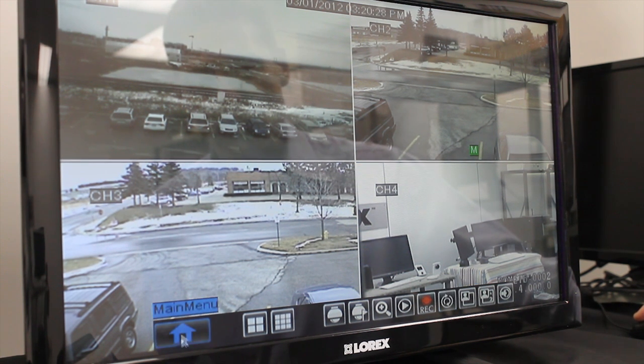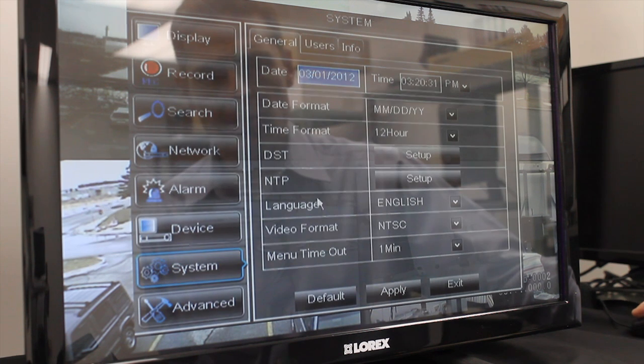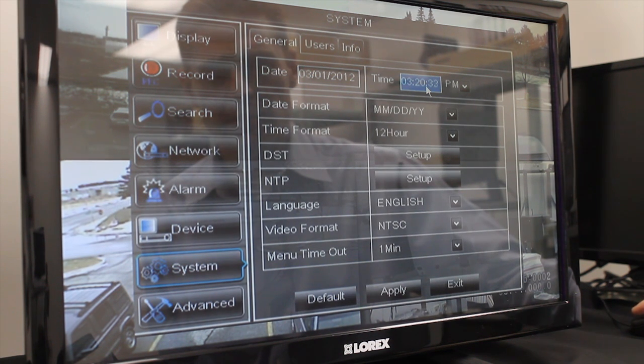If you want to verify it, you can go to the main menu, System, and your time has been updated. Watch over your world from anywhere in the world. Thank you for watching.